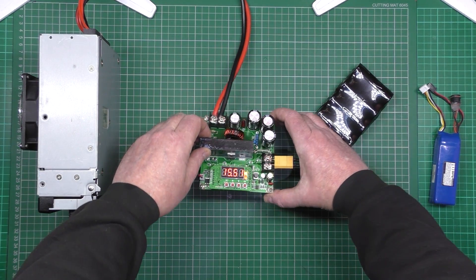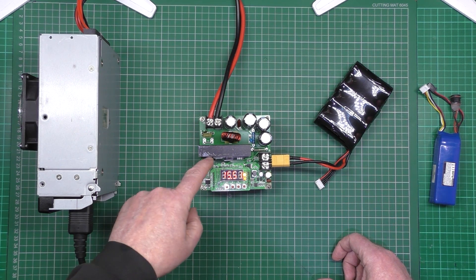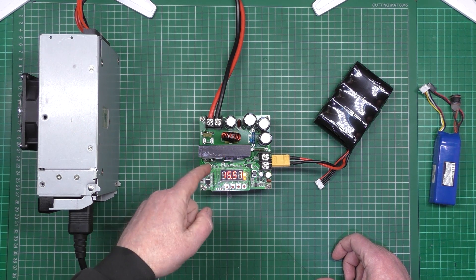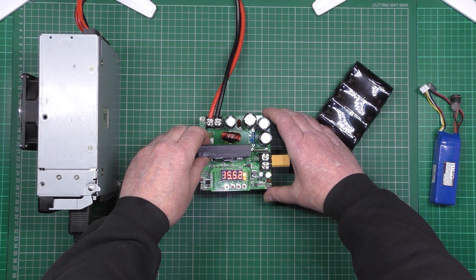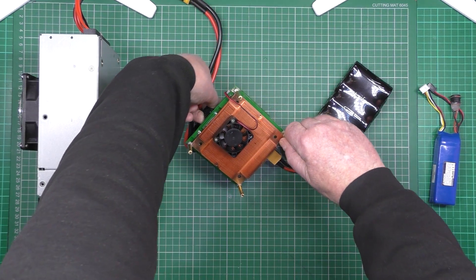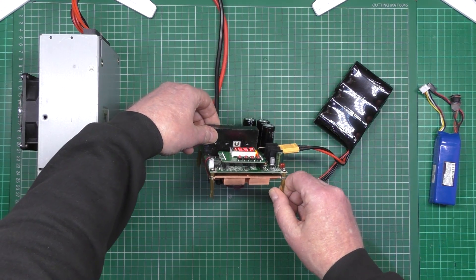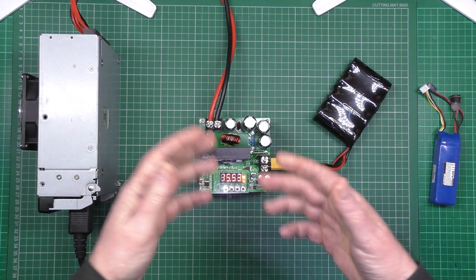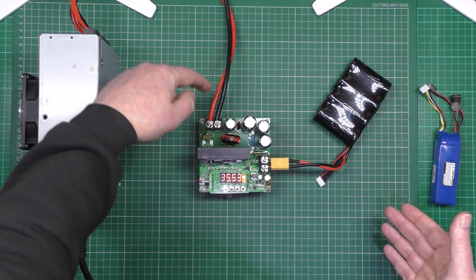On the underside of this unit, there's a FET that attaches to the heat sink with a fan blowing on the side. But I noticed that at high voltage and high current it doesn't cool adequately. So I put a big heat sink — I think it's a Pentium 4 heat sink — on the underside, and that works fantastically. Much quieter and much cooler.